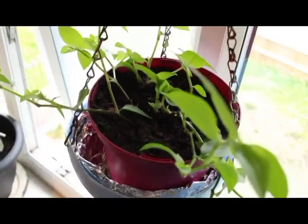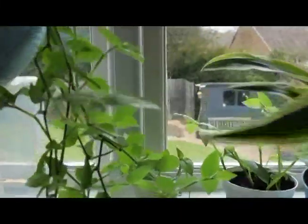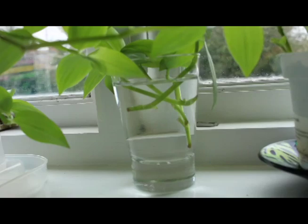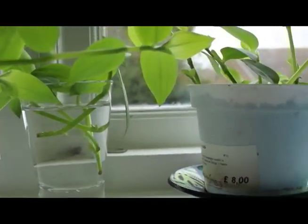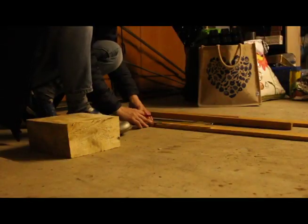This plant is called Pothos and here it is a month ago, here it is now. Here are some smaller cuts I'm propagating. I'm going to build a stand so that the trailing plant has a bit more space and light.